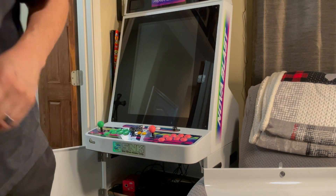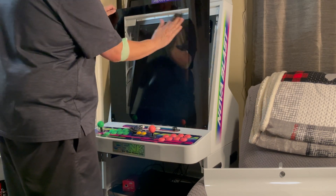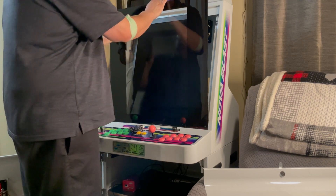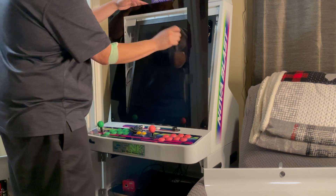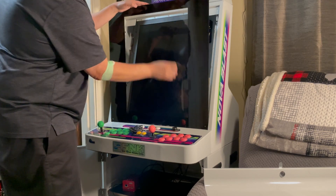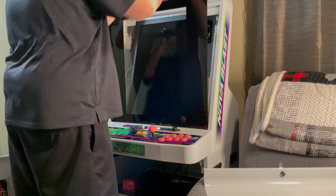Once you get your bezel, put it back. These bezels are very delicate — they attract dust really easily. So once I took it off and put it on, I wanted to make sure I didn't have any particles or dust on either side, especially on the inside. I'm using a nanofiber cloth. You want to be really careful with what you use, and I'll probably do a video to show the best materials for cleaning this.